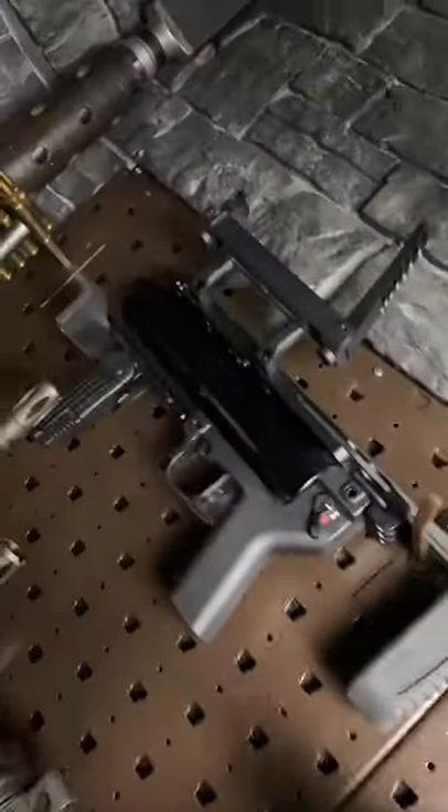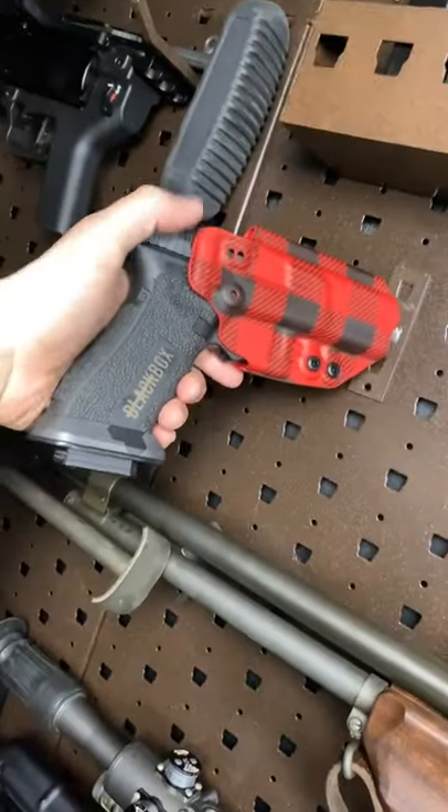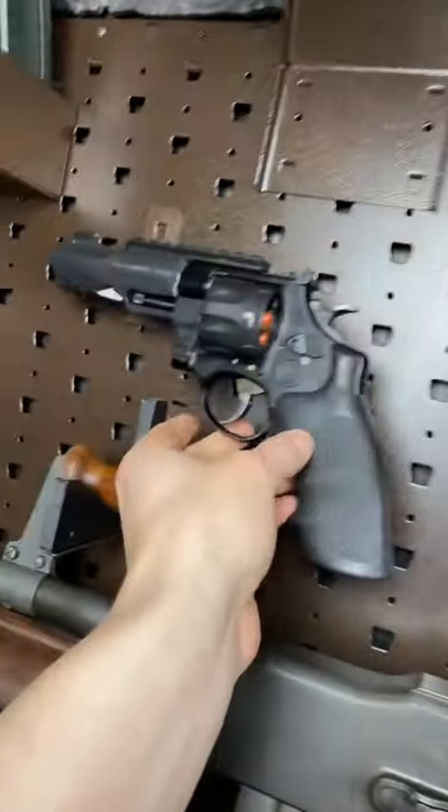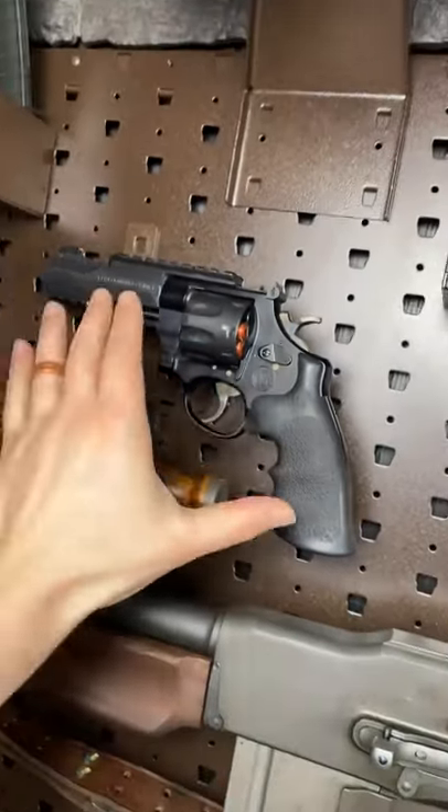We've got the HK launcher up there. We've got a sweet Black Box Customs Glock 17 in that black arch holster. We've got my favorite tactical revolver, the Smith & Wesson TRR8.